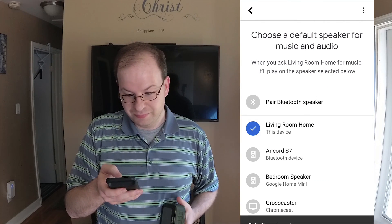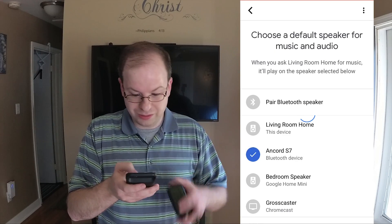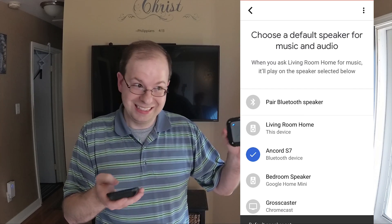It should be set on the living room home, or whatever the name of your device is. Once you select your device, it will confirm that it worked. The voice of Google Home will still come through the speaker itself. So as you'll see, we can say: Hey Google, play KNVBC. — and it streams KNVBC Revival Radio from TuneIn.